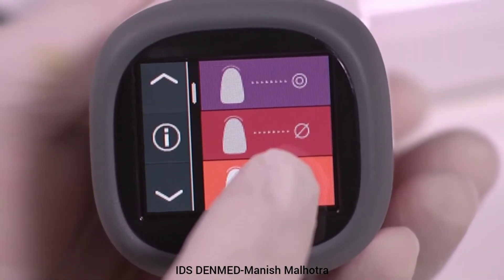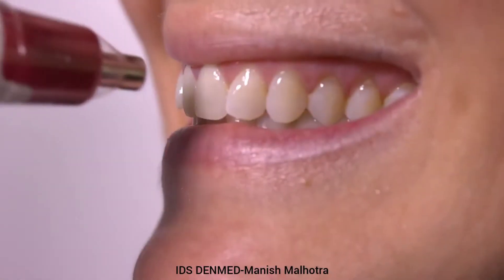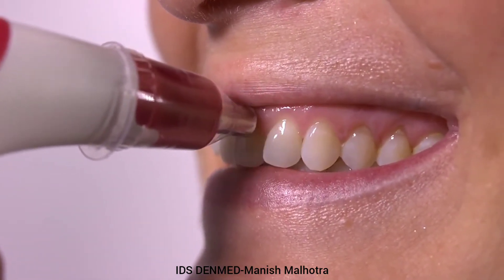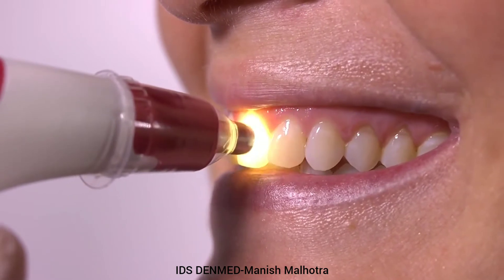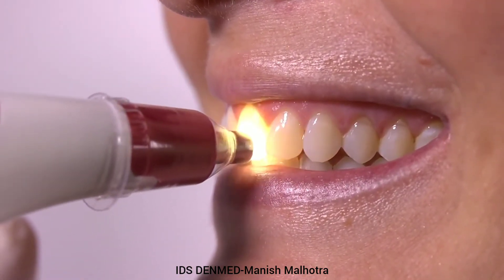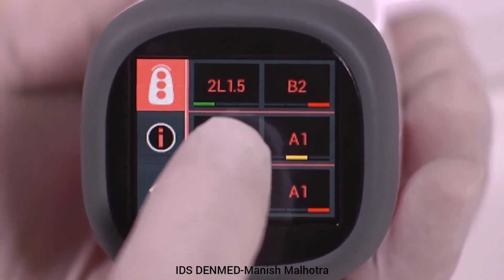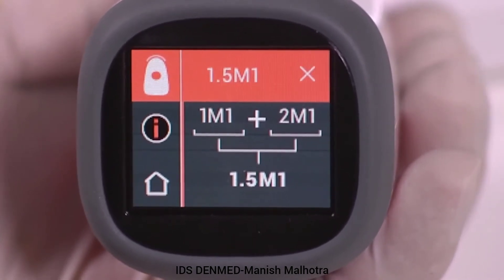Go back to the natural tooth measurement screen and select the tooth area measurement tab at the bottom of the screen. Three separate measurements can be taken to display cervical, middle, and incisal tooth shades on one screen. Additional Vita 3D Master and/or Vita classical shade information can be displayed by selecting the shade color bar.